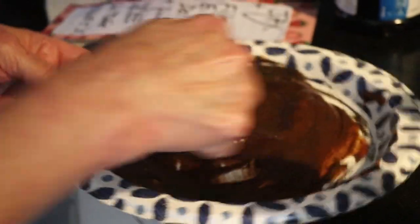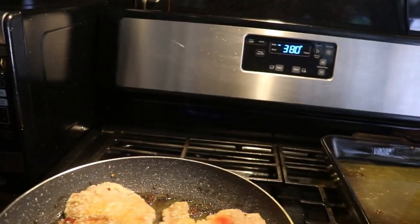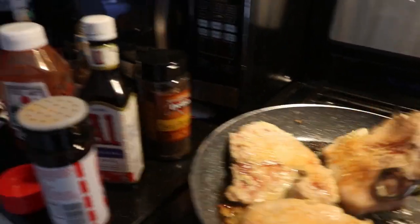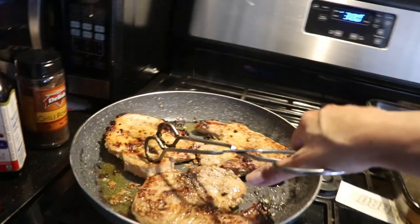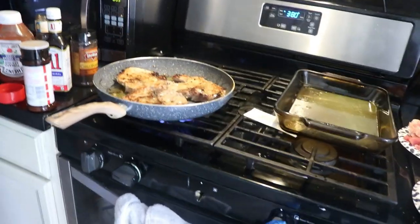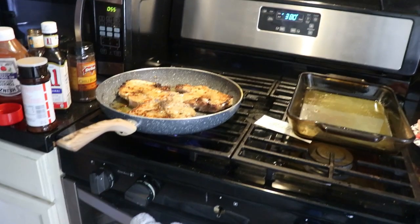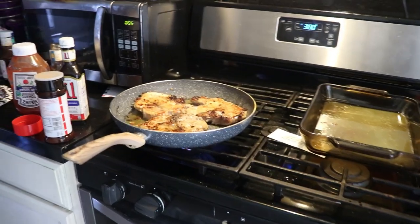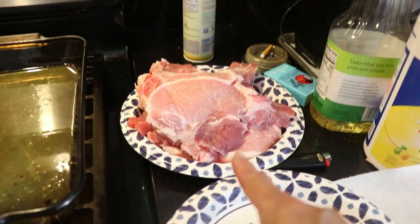That's going to be the barbecue sauce. I gotta check the other side of these pork chops - I just need them to be brown enough. That's brown enough. Now I'm going to put these in the oven, so those are almost done.